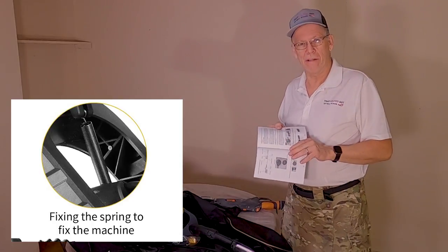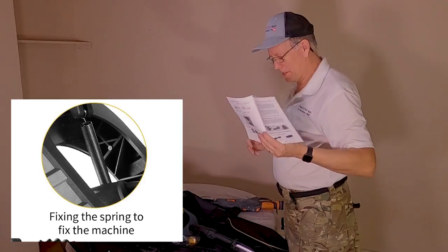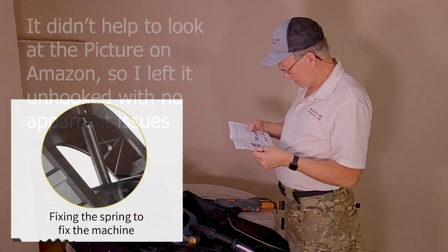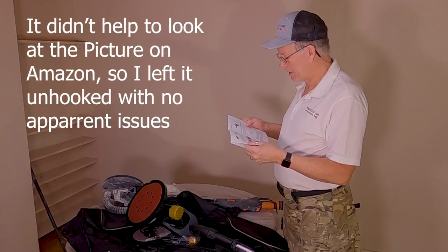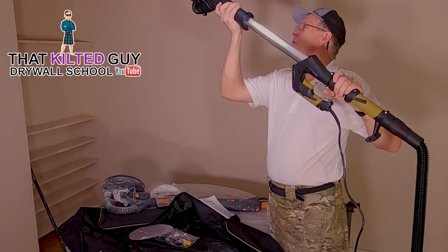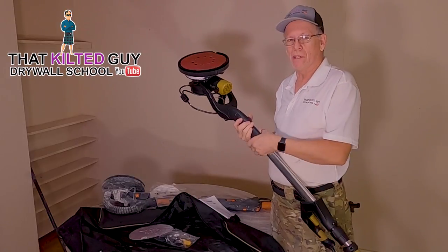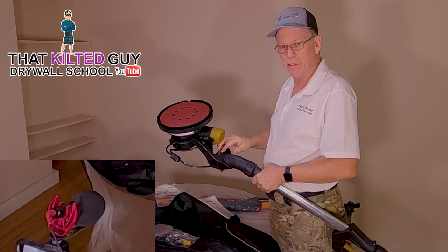The drawing in the manual isn't the greatest, so I may have to go on Amazon to figure out where that spring goes. I cannot figure it out — I think it's going to work okay without it. Right now I'm using my phone to record the sound, hopefully it's a little better in here since we're in a very echoey room, as you often are on these jobs.